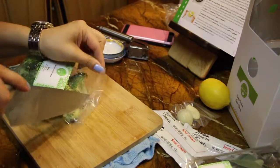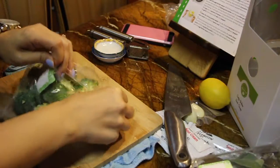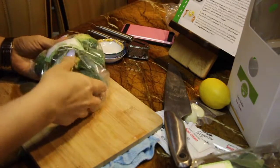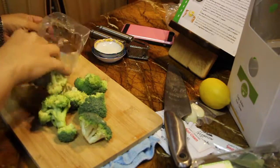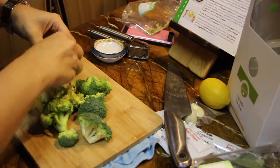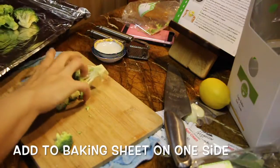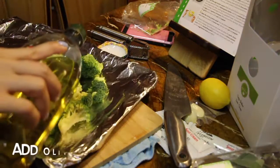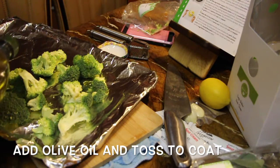Next, we're going to take the broccoli. Again, the recipe was broccolini, but they didn't have it — it was out of season. So they sent over broccoli, and I'm just going to take these little florets and break some of them up to make them more bite-size. After all of this, we're going to transfer all the broccoli onto a sheet pan and add a little bit of olive oil and some salt and pepper, and just toss it all together.